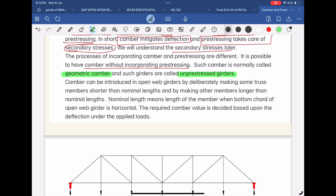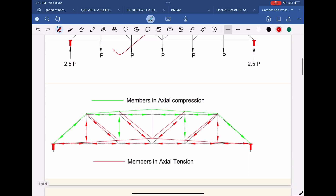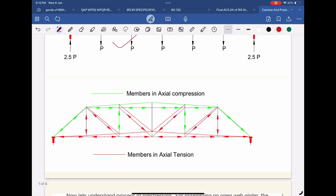Camber can be introduced in open web girders by deliberately making some truss members shorter than nominal lengths and by making other members longer than nominal lengths. Nominal length means the length of the member when the bottom chord of the open web girder is horizontal. The required camber value is decided based upon the deflection under the applied loads.